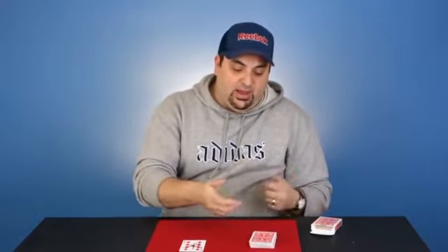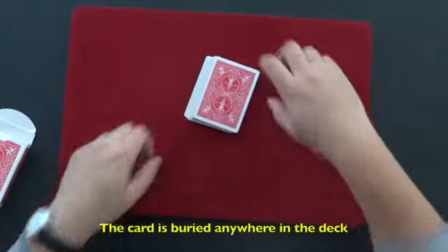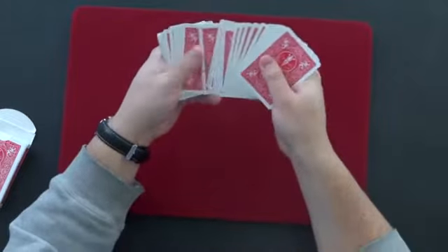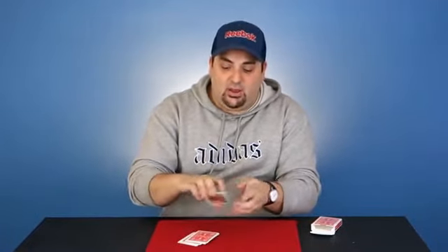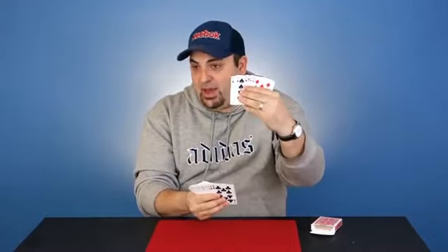Now bury that card into the packet — just give the deck a cut anywhere you like and place your card and lose it into the pack. Your card is obviously lost somewhere in the middle of the pack. It's important to note that your card really isn't on top of the deck, and it's not on the bottom of the pack either — it really is somewhere in the middle of the deck.